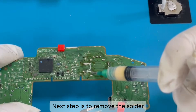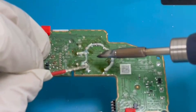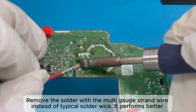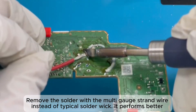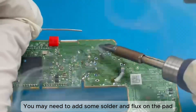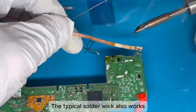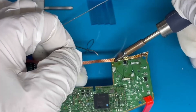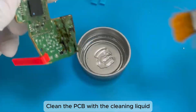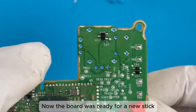The next step is to remove the solder. Apply flux on the joints. Remove the solder with the multi-strand wire instead of typical solder wick — it performs better. You may need to add some solder and flux on the pad. The typical solder wick also works. Clean the PCB with cleaning liquid. Now the board is ready for a new stick.